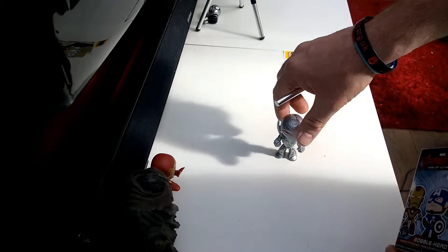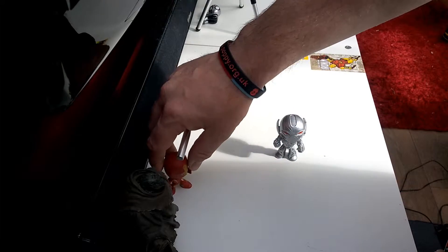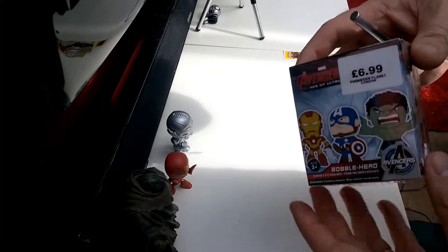In the last two I've managed to get Ultron and a double of the Iron Man, so they will be going to my kids because I'm really only after the Hulk Buster now.